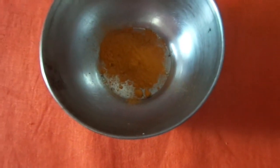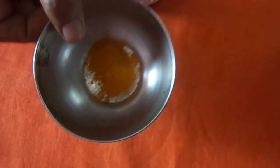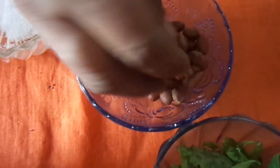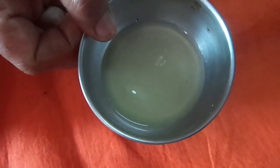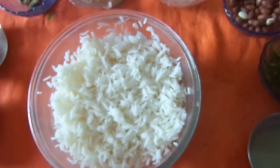Today I am using onion — this is the special variety I am preparing. And we need oil as usual, and salt for taste. This is peanuts — roasted peanuts. And curry leaves. And lemon juice — lemon rice, lemon juice. Okay, let us start preparation now. Let us go to the kitchen.